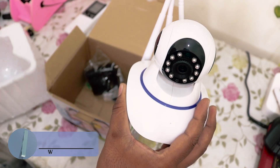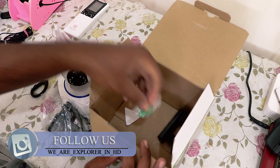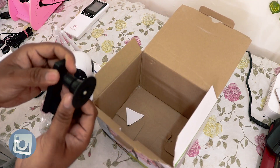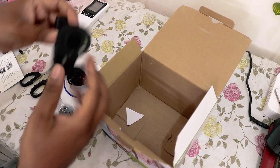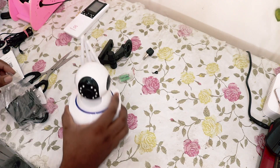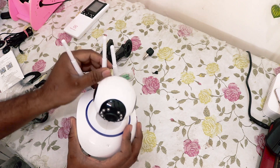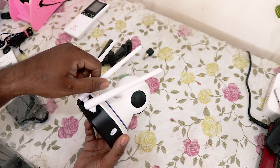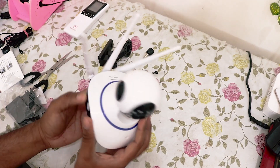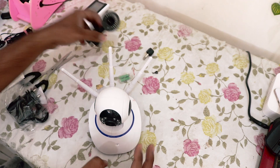And what we get inside: a power adapter, mounting screws — this is for the camera. And we get the camera with three antennas. I don't know what they are given for, but it looks cool. What's the use of those three antennas, I don't know.